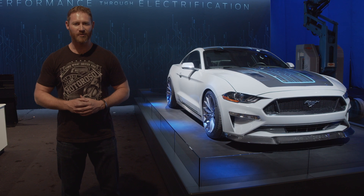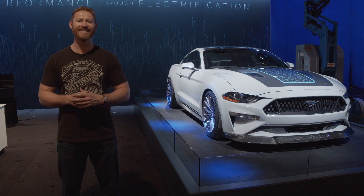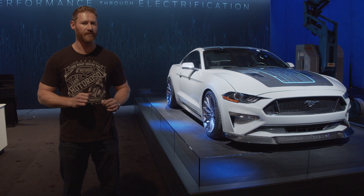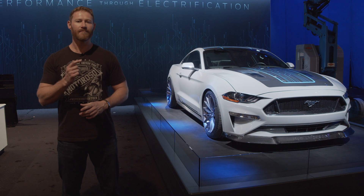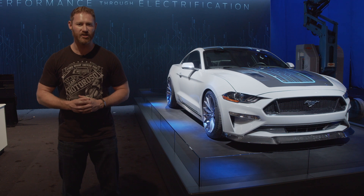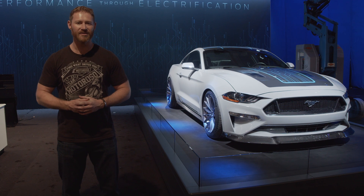Hey, it's Alex, the founder and CEO of Motoroso.com. It's 2019 SEMA time and we are in the Ford booth, standing next to something very unique and special. This is a Mustang that has been converted to an electric motor with a manual transmission, and the build is the Webasto Mustang Lithium.